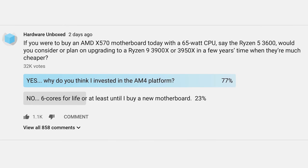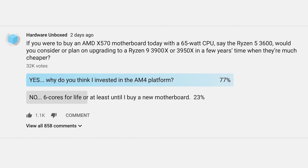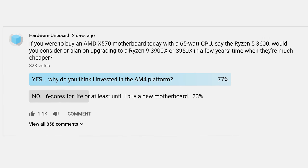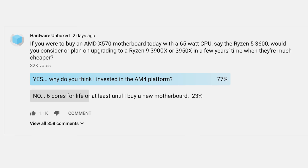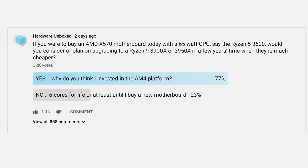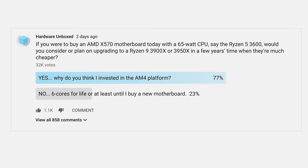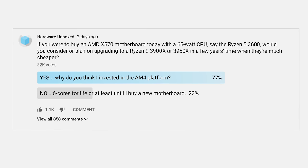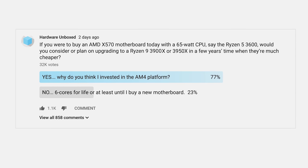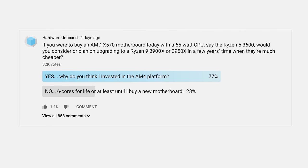I simply asked: if you were to buy an AMD X570 motherboard today with a 65 watt CPU, say the Ryzen 5 3600, would you consider or plan on upgrading to a Ryzen 9 3900X or 3950X in a few years' time when they're much cheaper? Almost 80% of you said yes. I suspect the real number would be even higher, as a few people were confused by the question and said they would probably only upgrade to a higher-end Ryzen 4000 series part. The poll still confirmed our suspicions.